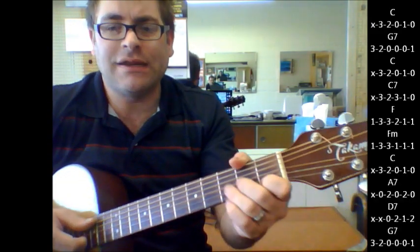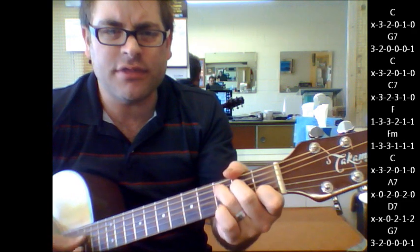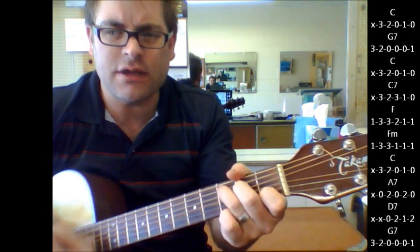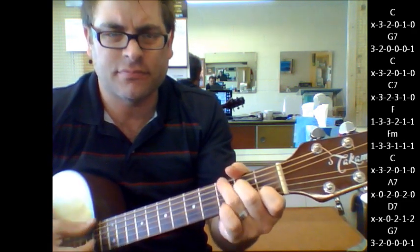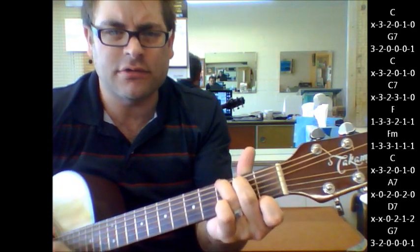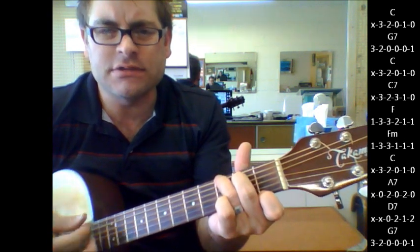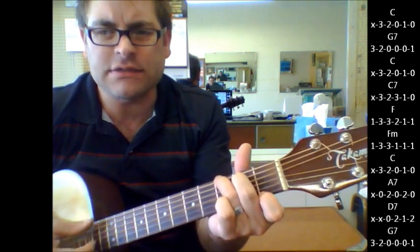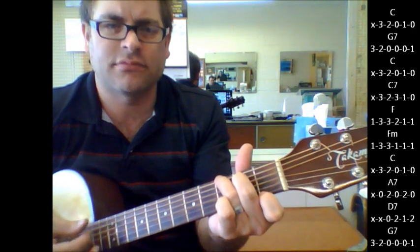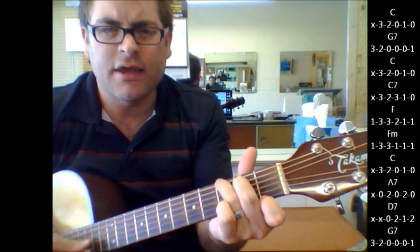Now I'm going to do it with alternating bass notes from the beginning. Just because you think you're so pretty. Just because you think you're so hot. Just because you think you've got something nobody else has got.